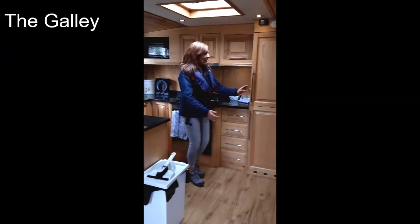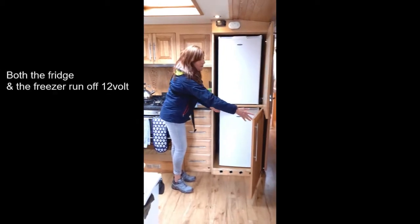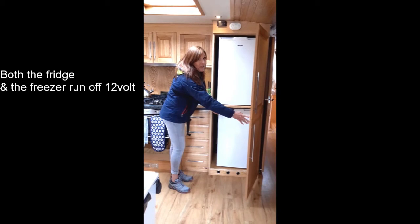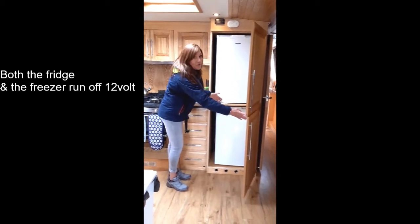This is your galley. In these cupboards here you have your fridge and your freezer. These run on 12 volt electricity so you don't have to have the inverter on. These will remain on throughout your stay on the boat.